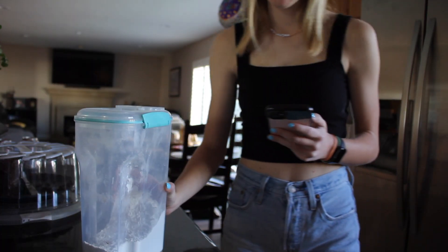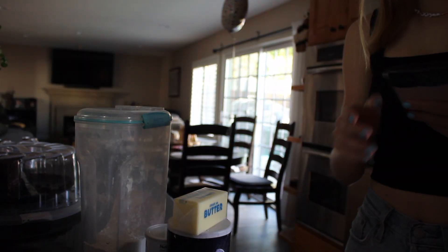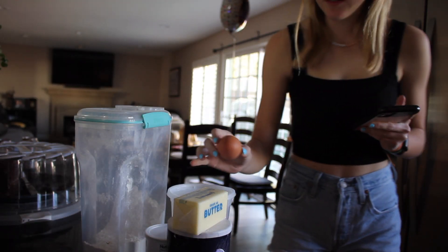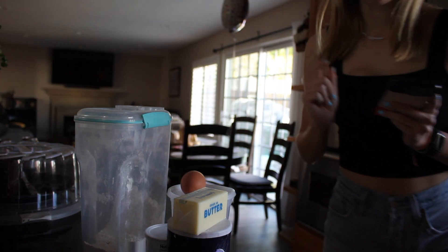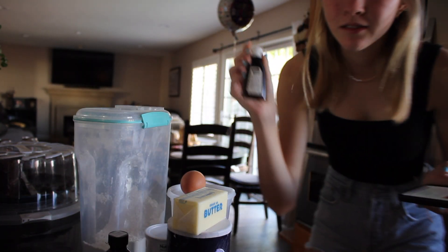Okay, we need flour, baking powder, salt, butter, sugar, egg — I was gonna snack that down, not a good idea with an egg — vanilla extract, and it also says almond extract is optional, but let's go for it.